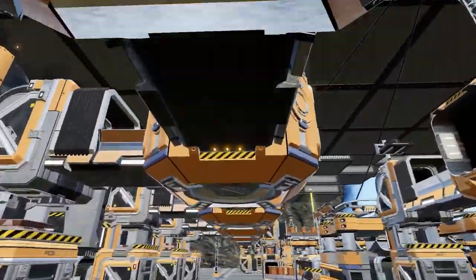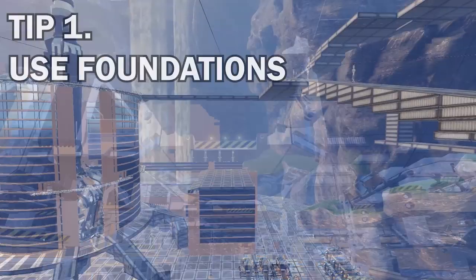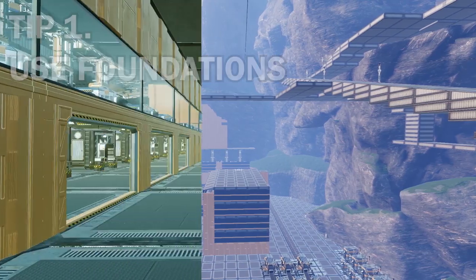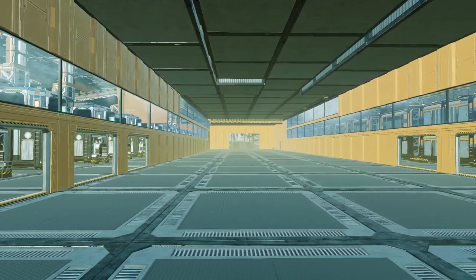Starting at number one, it's really simple — I say it with everything — it's to use foundations. It would just make everything so much easier to organize and look neat, especially for bigger factories.